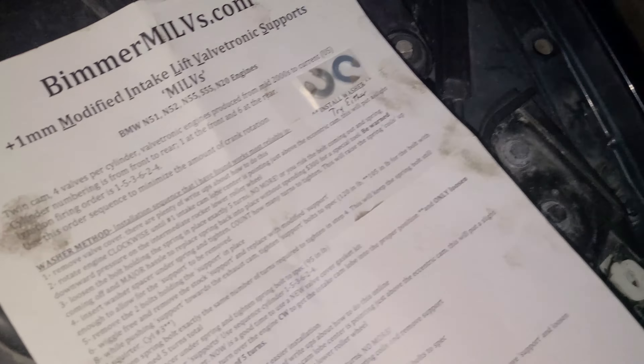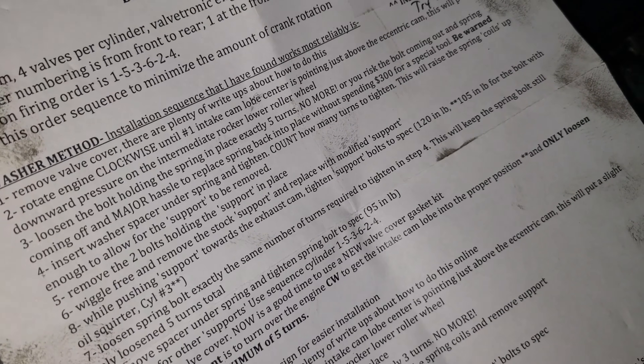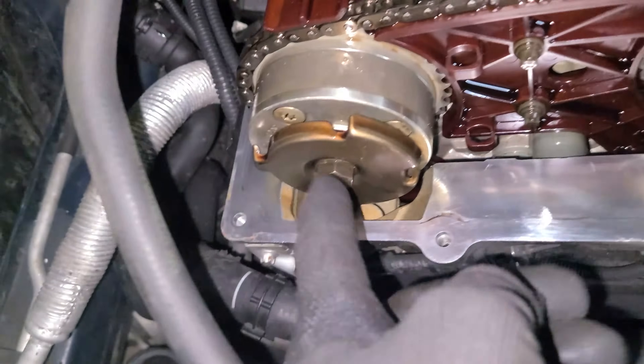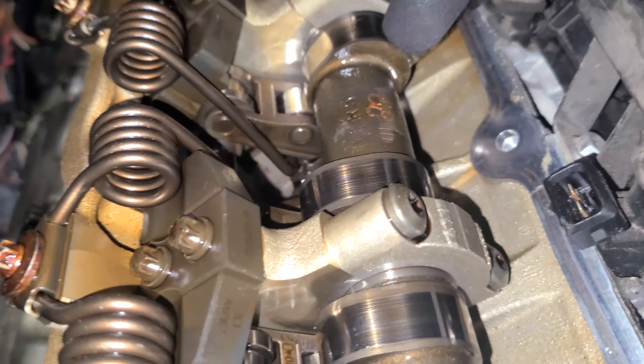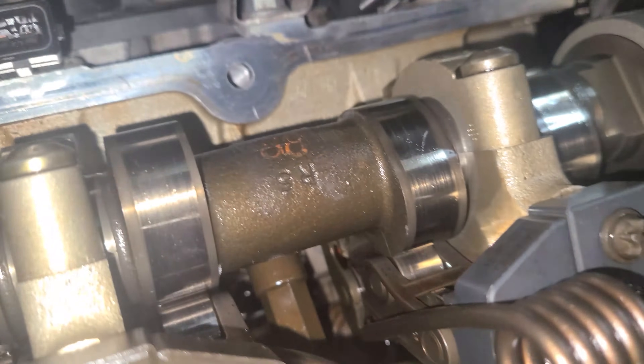I'm doing the washer method. Step two says: rotate the engine clockwise until cylinder number one intake cam lobe center is pointing just above the eccentric shaft cam. So here's the intake camshaft, here's the eccentric shaft camshaft, and here's the exhaust one. The center of the cam lobe is where it kind of bevels out — you can see it here on cylinder number two. It says pointed just above the eccentric shaft cam, so it's kind of like just past the little roller.